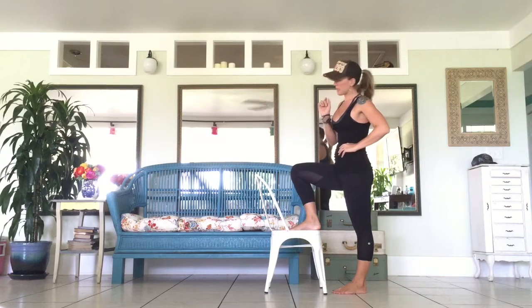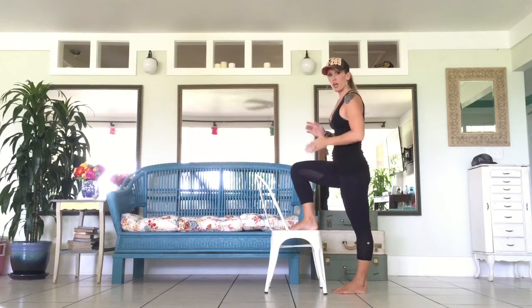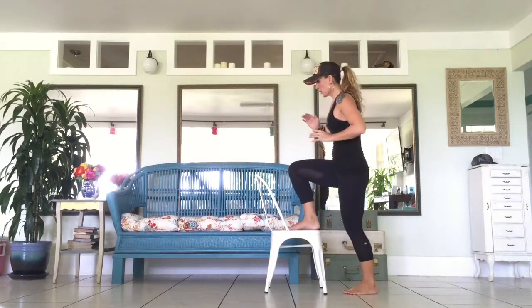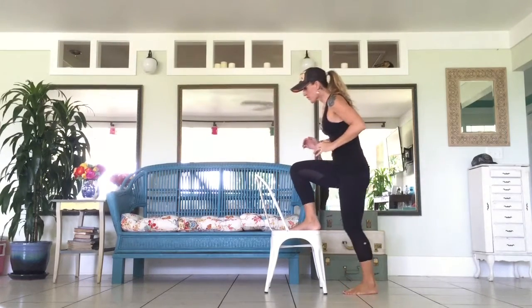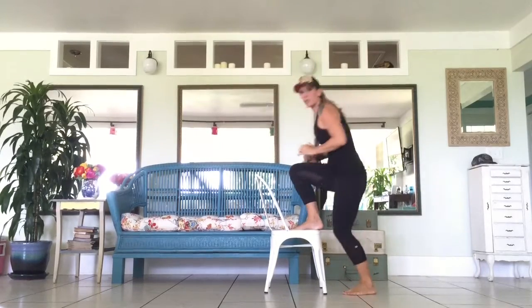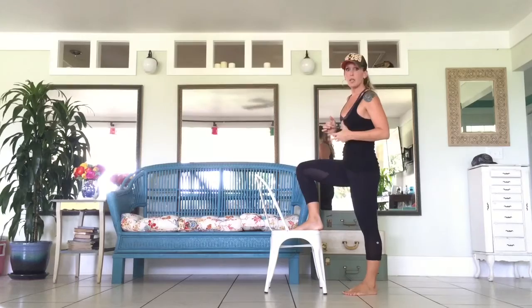A step up hop is simply this. You can do it on a chair, you can do it on a box jump. You come up, hop. Come up, hop. And the faster you go is the faster that you get the feeling of the burn in the legs.